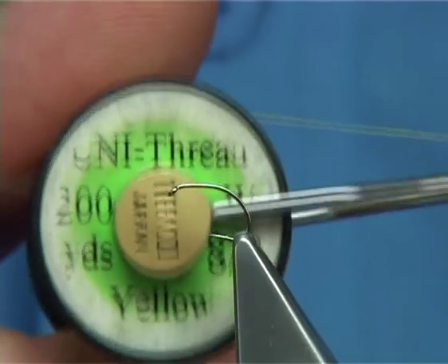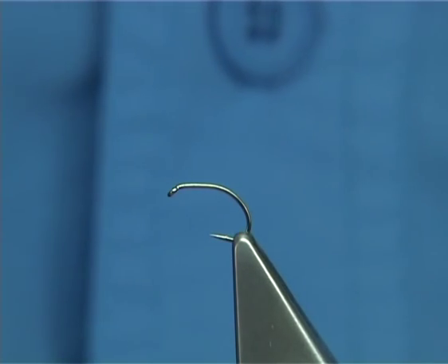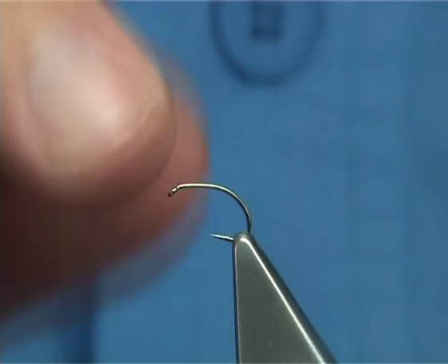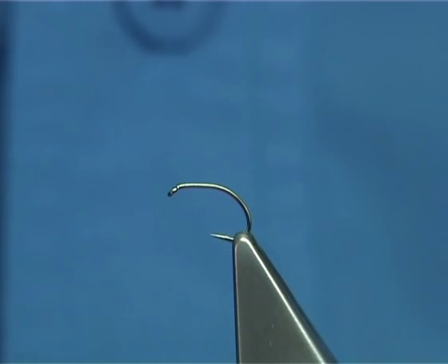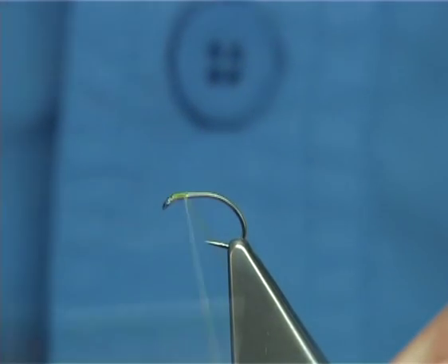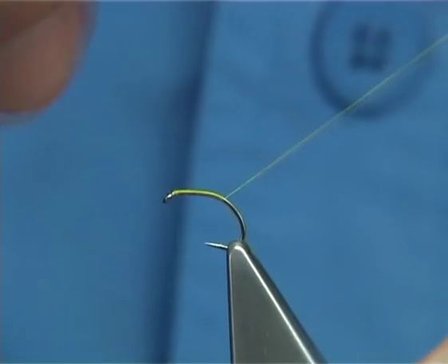The thread I'm going to be using is a Uni 8-0 in yellow. The hook itself is a Camasan B100, it's a very light hook, in this case it's a size 16. Now, what I'm going to do here is start at the eye of the hook and work my way down, putting down a layer of thread.